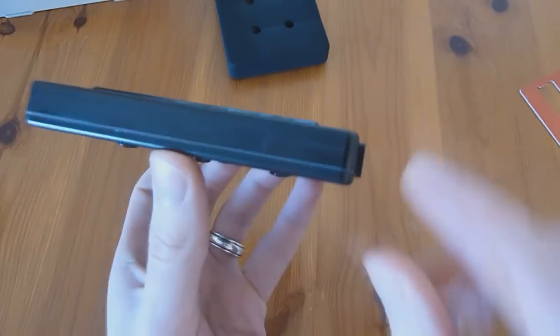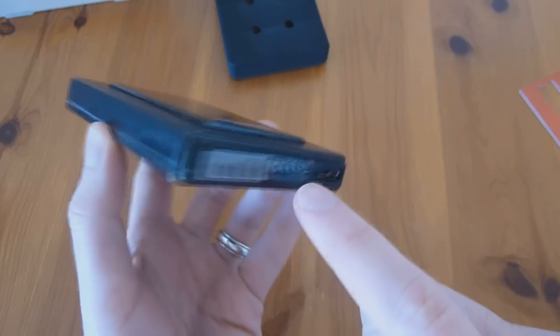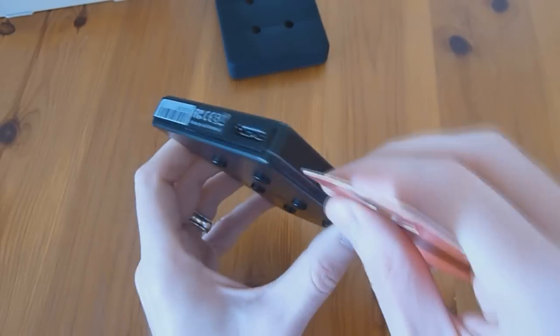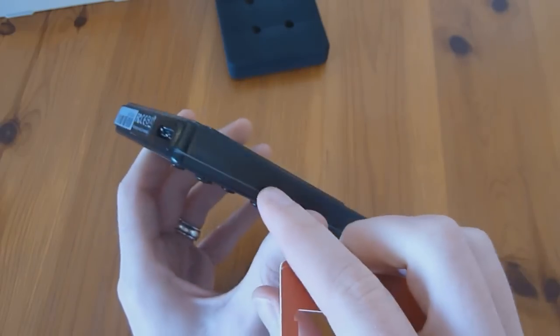Along the edge there is a rubber seal around it — I guess that's supposed to help keep out moisture, I'm not really sure. When you're prying, try to make sure not to cut that seal. For example, don't pry so hard that it cuts into the little gel.